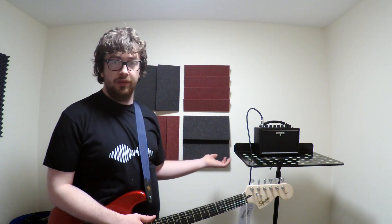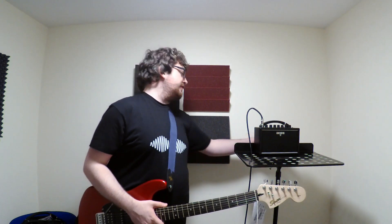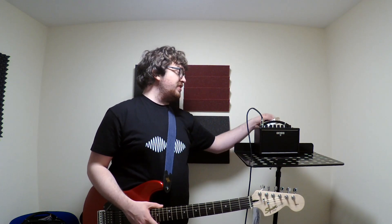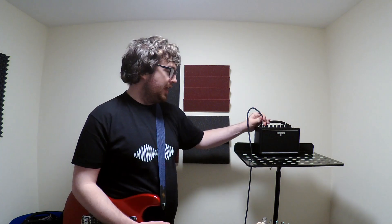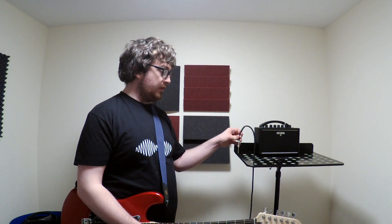You can't go wrong for the price, and the price is 109 euro. That's really good value. Will I pay it? Most definitely. Do I need another Katana? No. Do I want one? Maybe. It's a great little amp and I would probably recommend it if anyone is looking for a small practice amp, because you can't go wrong.